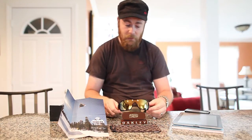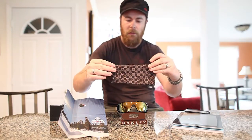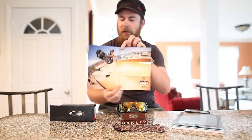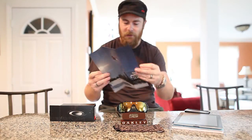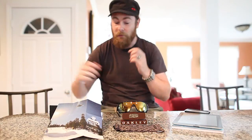Since it's the Shaun White edition, it comes with this Shaun White micro bag, which is a nice addition. Inside there's a poster of him doing winter sports, but on the other side it also has him doing summer sports, because he does actually do a lot of skateboarding, even though he's more well-known for his winter activities.